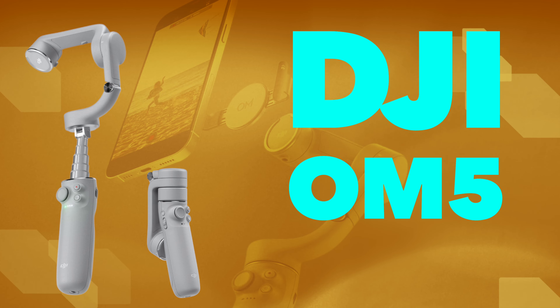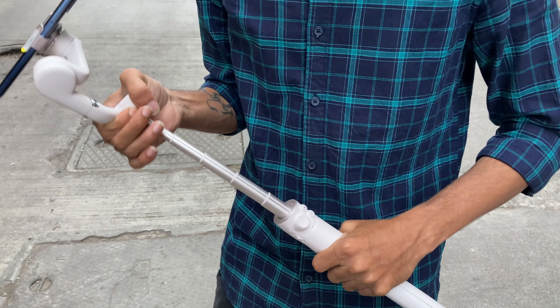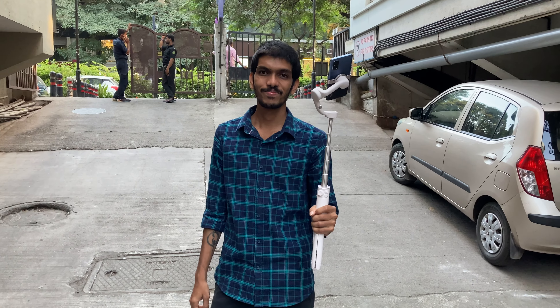There's nothing to complain about with this gimbal for now. The only concern is the price point — it's not budget-friendly. It also has an extension rod, which I forgot to mention earlier. The extension rod is very handy for taking higher shots you can't otherwise reach. I'm pretty happy with the gimbal — no issues with the motor, the app was smooth, and I achieved good quality footage.